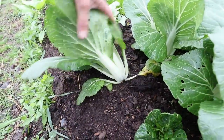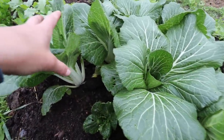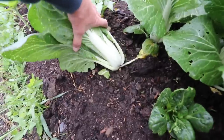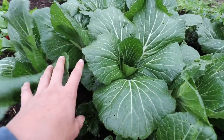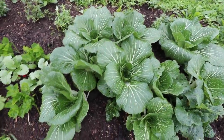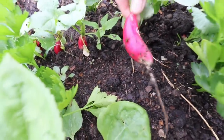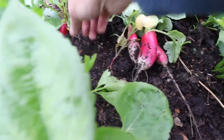Look at how gorgeous the bok choy is looking. I was looking up the difference between pak choy and bok choy — apparently it's only the name. In North America we call it bok choy, and in the UK it's called pak choy. This is the best bok choy I've ever grown. This is the size you want to harvest it at, so I'm going to be harvesting these for stir fries. I'll probably blanch some and freeze it — I haven't tried that before. We also have a whole bunch of breakfast radishes to harvest here.